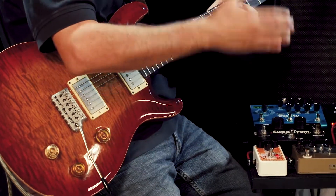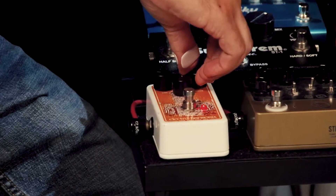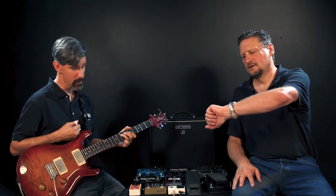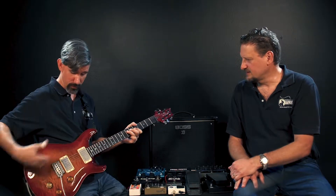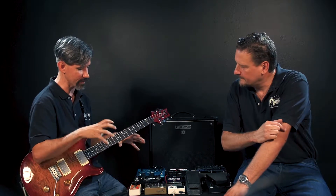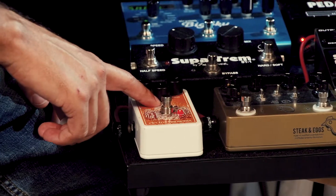With both humbuckers at about the nine o'clock position on the drive, the sustain isn't hanging too long. But if we bring it all the way over to the three o'clock position — go ahead and play some stuff — you can go get a cup of coffee while that's sustaining! The sustain is amazing. So as we increase the distortion level and saturation, you also get a nice sustain that goes along with it.